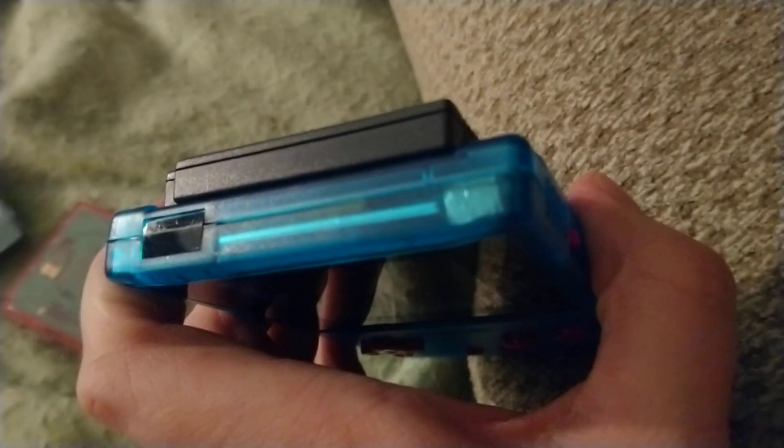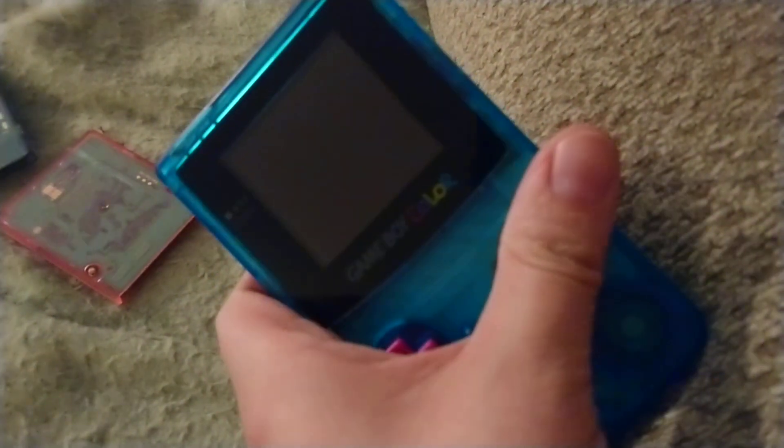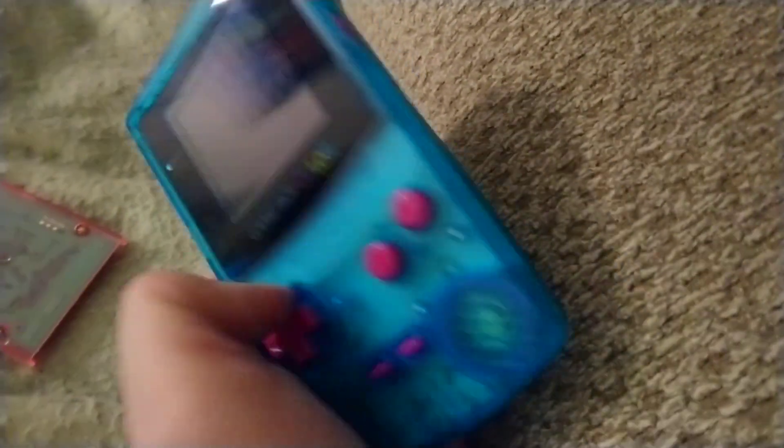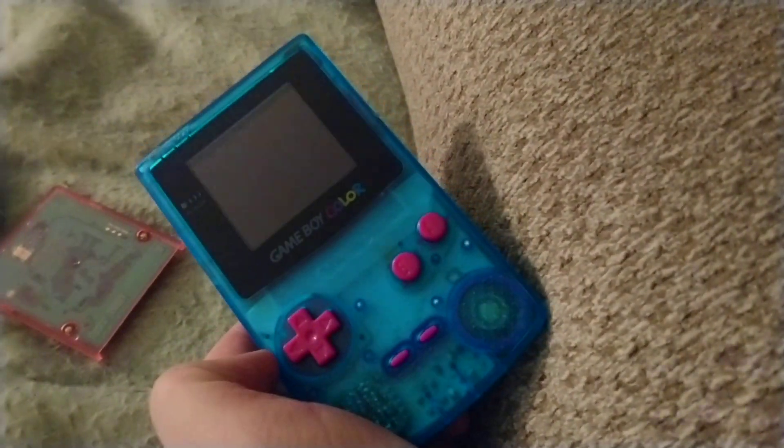I managed to get it done with a craft knife that I use for cutting things very precisely. It was a pain, but I got it. And it's got the matching switch — ta-da! So that's my CrunchBerry Game Boy Color. IPS screen: 9.9999 out of 10.